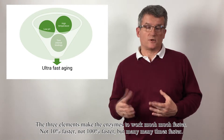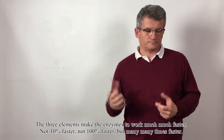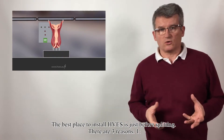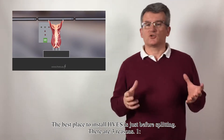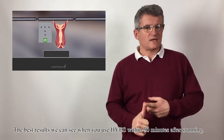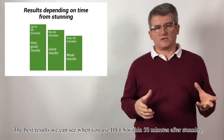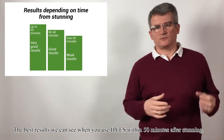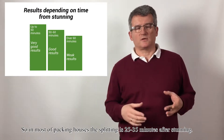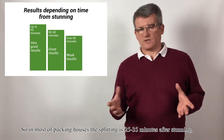Not 10% faster. Not 100% faster. But many, many times faster. How to apply HVS? The best place to install HVS is just before splitting. The best results are received when you use HVS within 50 minutes after stunning. In most packing houses, splitting is 25 to 35 minutes after stunning.